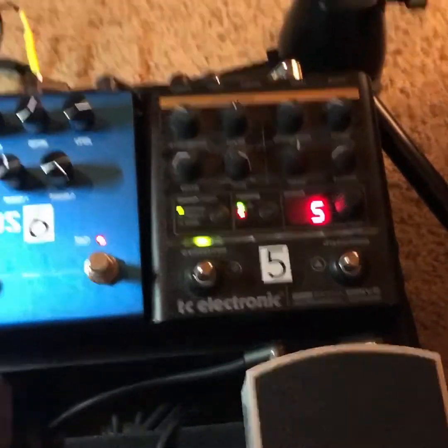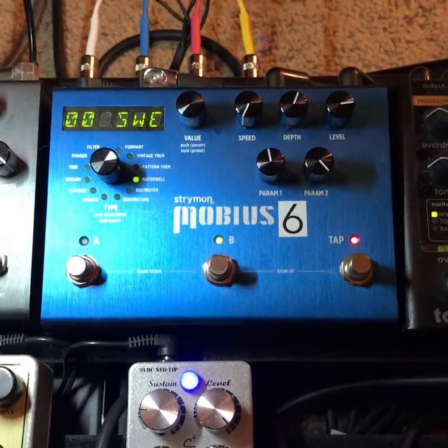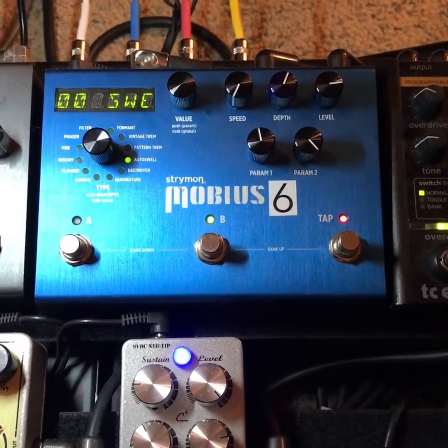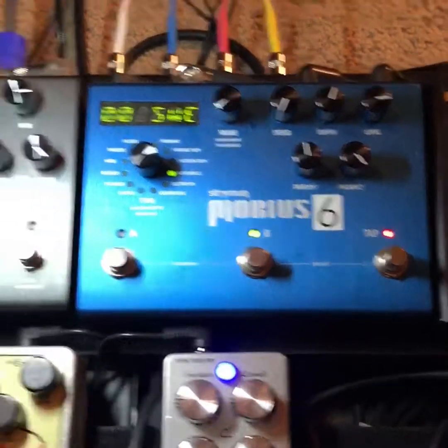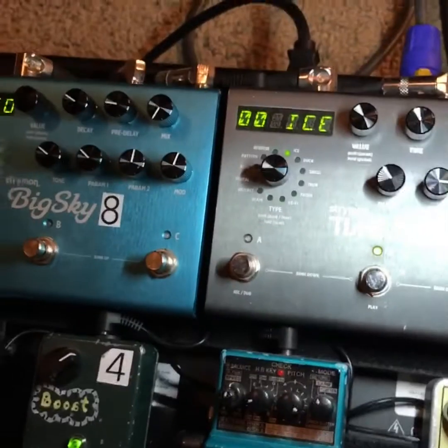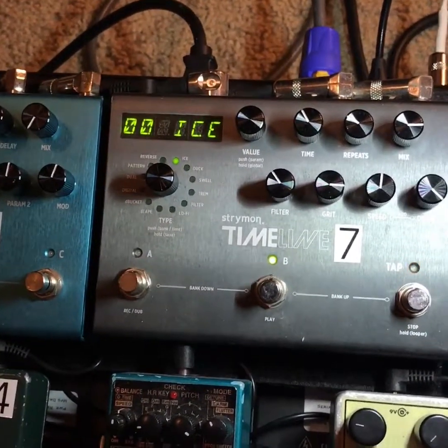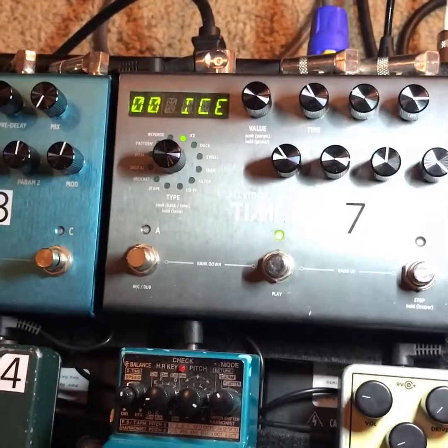I use it to create a bunch of different gain tones. Then I've got a Strymon Mobius — Strymon pedals are seriously the sickest effects pedals I've ever heard in my life, they sound amazing. This one is for modulation effects. I also have the Timeline, which is a delay — it's got some really cool things in there, like octave-up shifts.